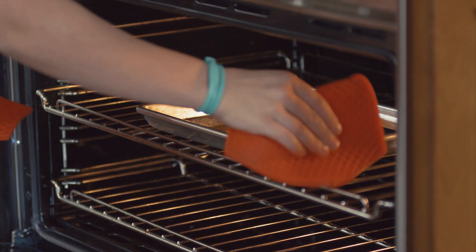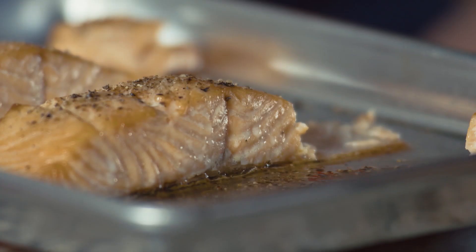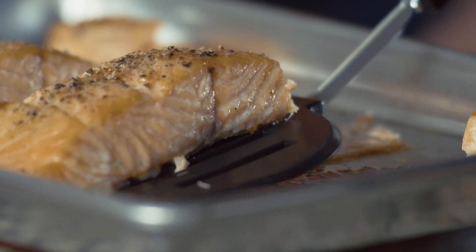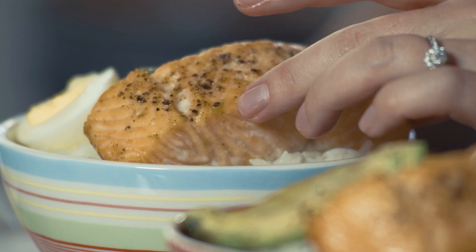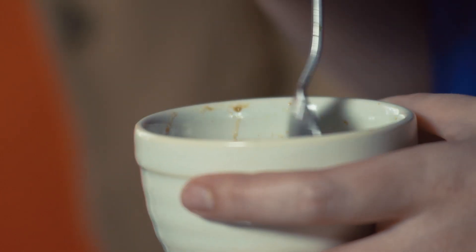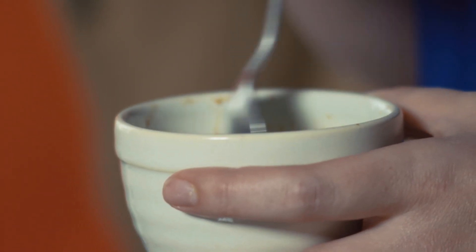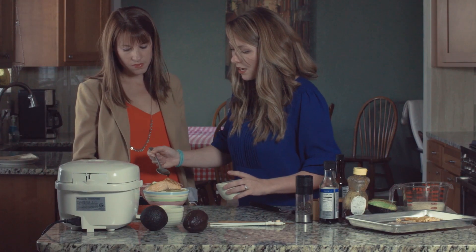I hear it sizzling in there, it sounds awesome. Okay, so now we've got the salmon on top and that's really all we need to do except for that delicious sauce. I just mixed together some soy sauce, a little more of that sesame oil, and some honey. We're just gonna drizzle it right over the top of the salmon and the avocado and the egg.